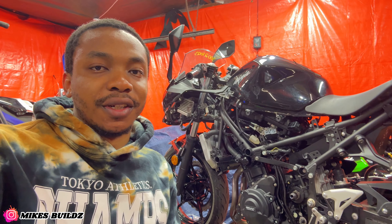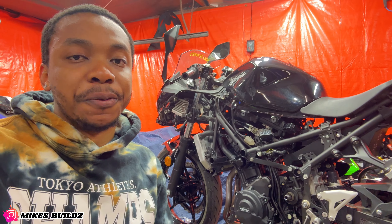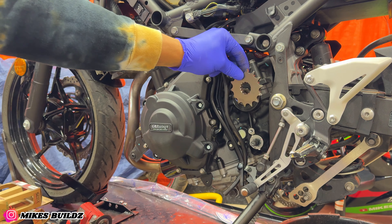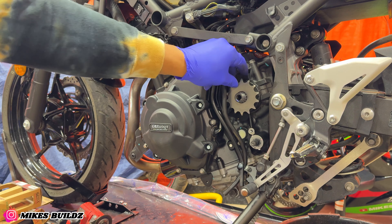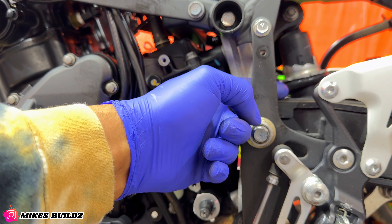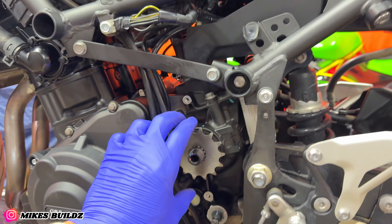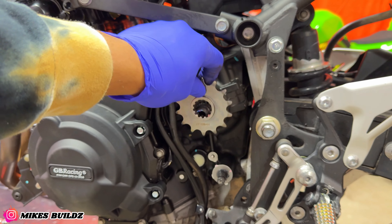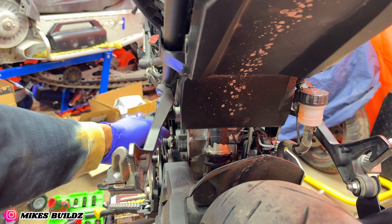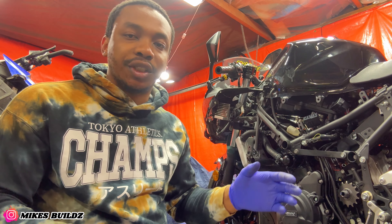Alright guys, as you can see it's looking much better — it's almost embarrassing to see how long it took me to clean that up, but I am super satisfied it's looking good. Now we can throw on the new sprockets and chain. Quick tip of the day: when installing a new sprocket on your motorcycle, you want to make sure that the sprocket seats lines up with the chain guide. You can see it's lining up perfectly. If you install it the wrong way the sprocket will be way more inset and not centered with the chain guide, so make sure the chain is not misaligned.